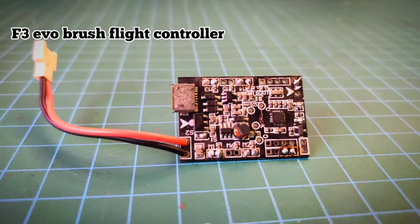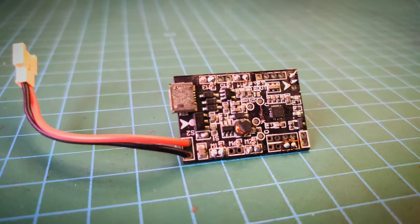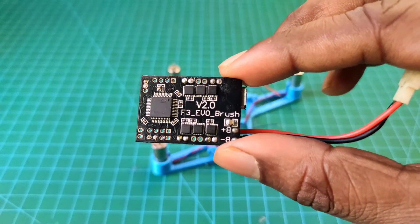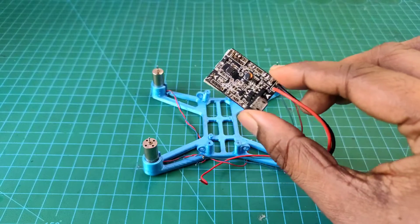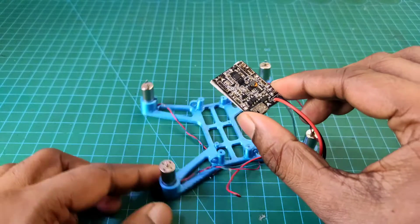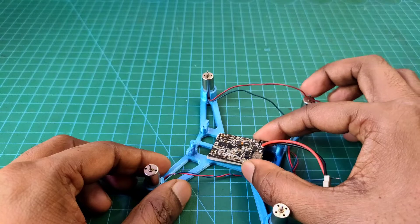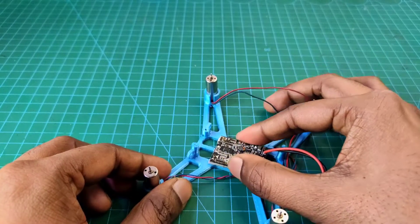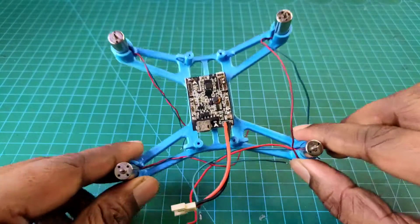For this drone's flight controller I use the F3 EVO brushed flight controller. You can purchase it from AliExpress, as it is available only there. Now I attach the flight controller in the middle part of the frame using double-sided tape. You can use hot glue or something else, but I use double-sided tape.